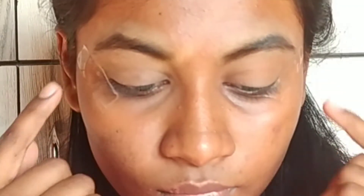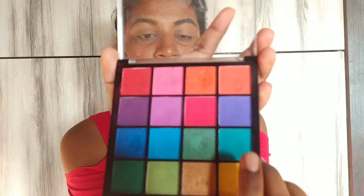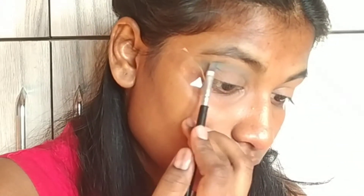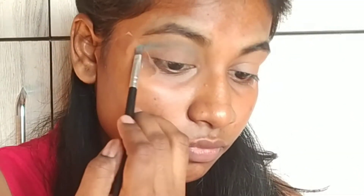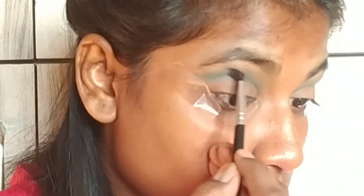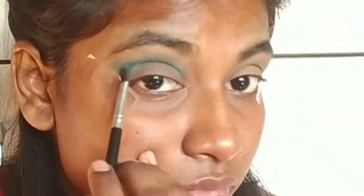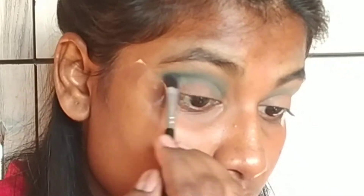Here I did the base for my eye makeup and applied tape to get a perfect eye look. In this medium light green shade, applying it on my crease and blending it really well. Now taking this dark green shade and blending it on my crease with the other shade.